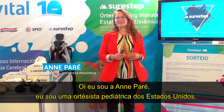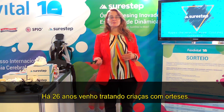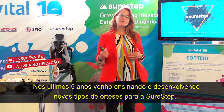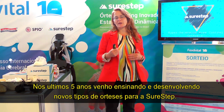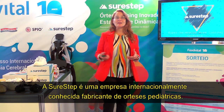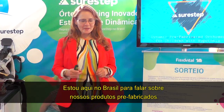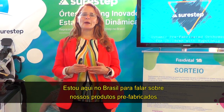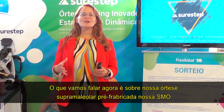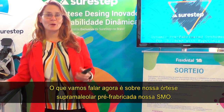Hi, I'm Ann Paré. I'm a pediatric orthotist from the United States. I've been treating kids with orthotic devices for 26 years now, and for the last five years I've been teaching and developing new types of braces for SureStep. SureStep is an internationally known pediatric manufacturer of devices. I'm here in Brazil talking about our new prefabricated devices — specifically our prefabricated supermalleolar orthosis, our SMO.